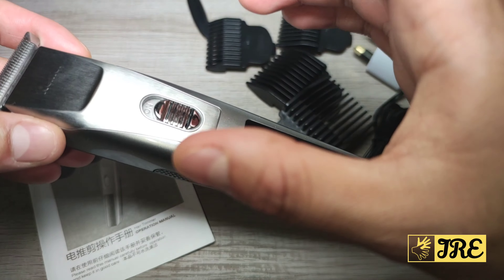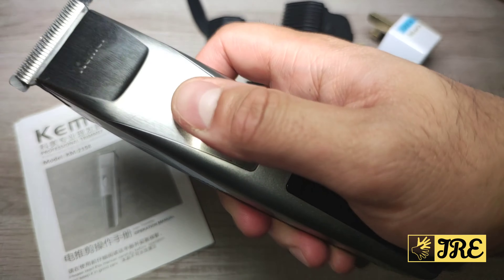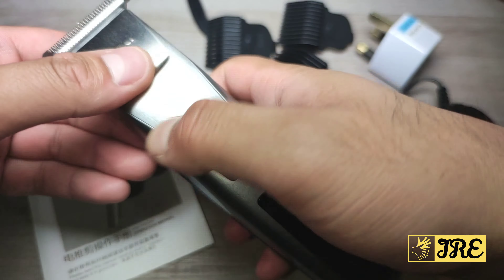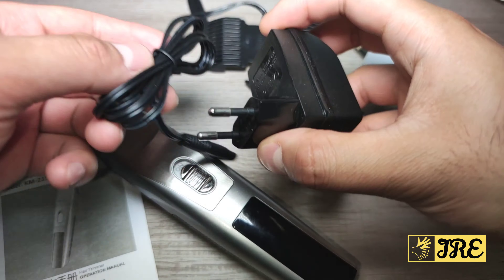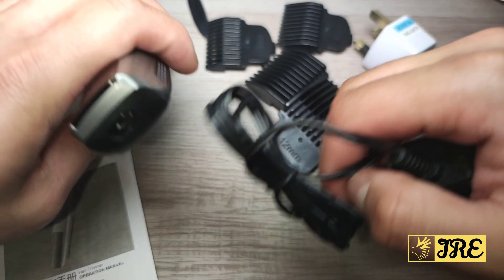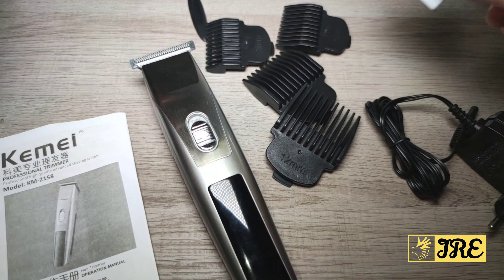The main qualities of this clipper are that it's lightweight and has low noise when operating. It comes with a two-pin charger — the charging port is at the bottom — and they also give you a 3-pin adapter if you're in the UK or whichever country requires it.